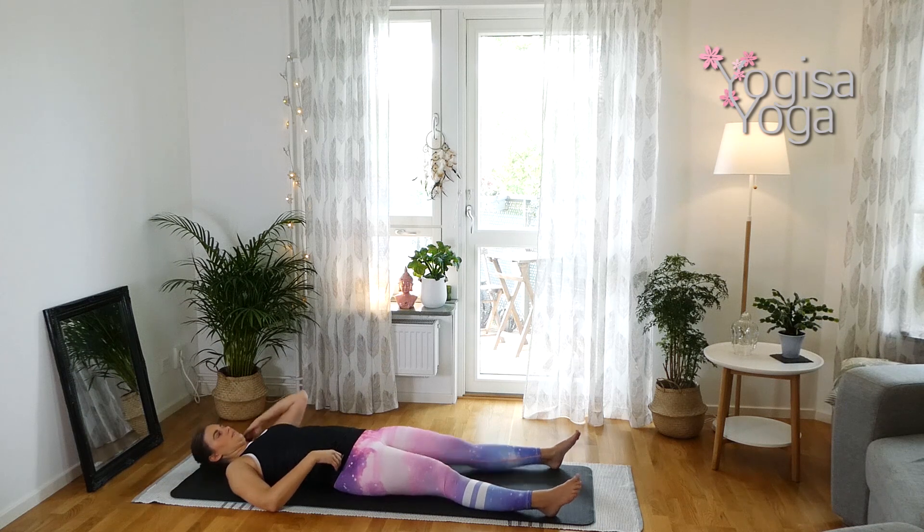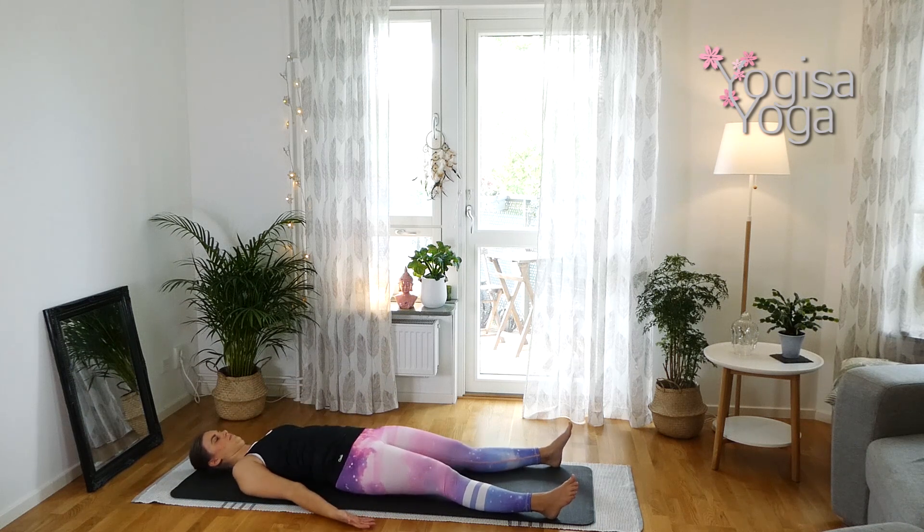Come into one final relaxing shavasana. Breathe deep and lie in a comfortable position. Relax the whole body and embrace the feeling in the body after this power yoga routine. Breathe deep and feel the belly and chest expand with your breath. Completely relax in both body and mind. Let go of any conscious breath. Let go of everything in this peaceful shavasana — breathe in your natural rhythm. Surrender to gravity.